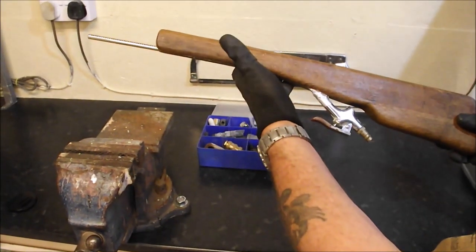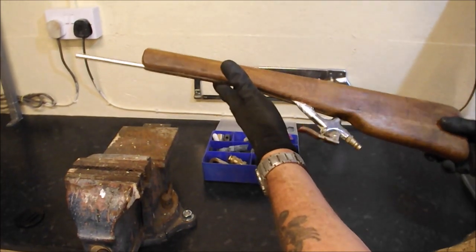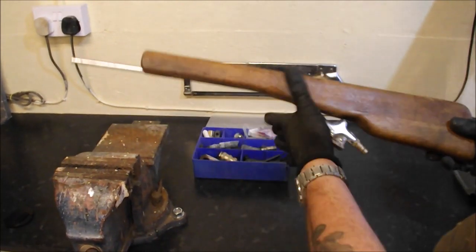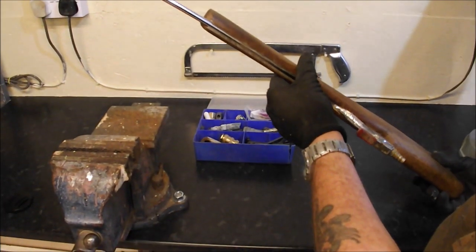We like to recycle props from previous videos, so on this occasion we're going to be recycling Igor's compressed air rifle and turning it into something completely different. Let's get on with it.